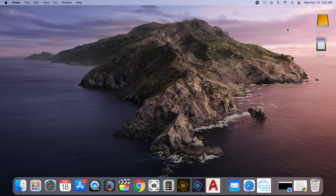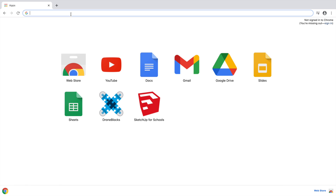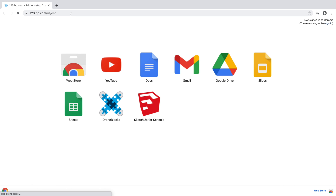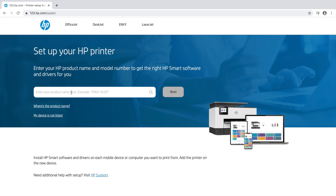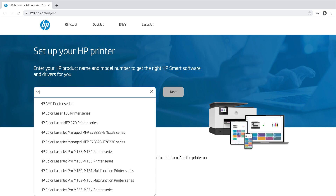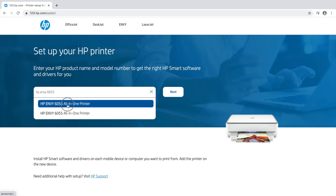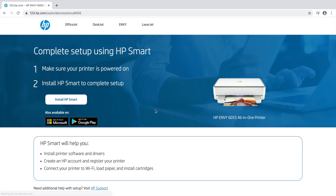Now I'm going to show you how to set it up on a Mac. Open up a browser window — you can use Google Chrome or Safari, both work fine. I prefer Google Chrome, so I'm going to open a Chrome page. In that window type 123.hp.com, hit Enter. When that page opens, type in the name of the printer: HP Envy 6055. Click on that and then click Next.